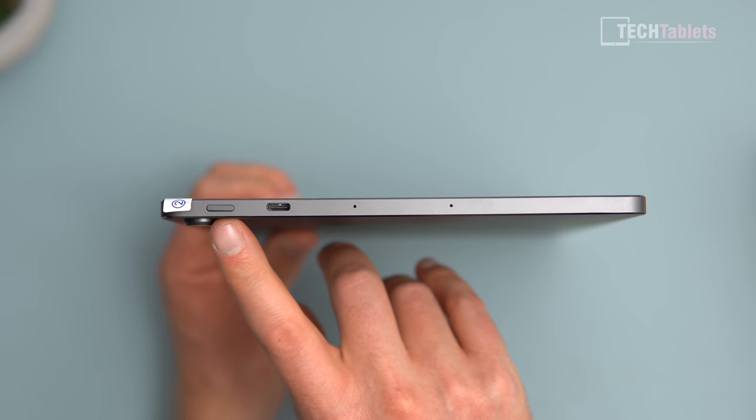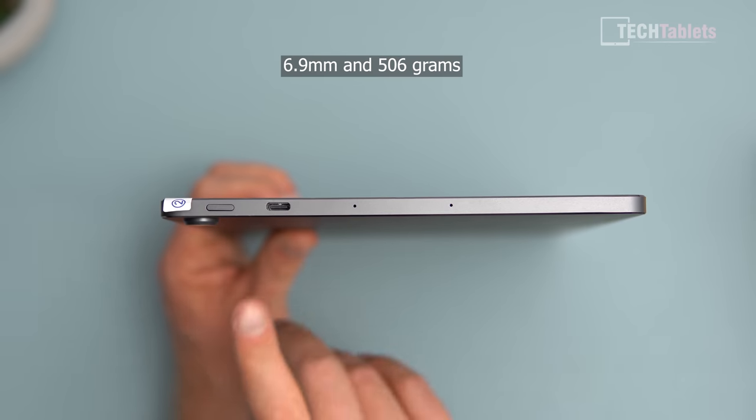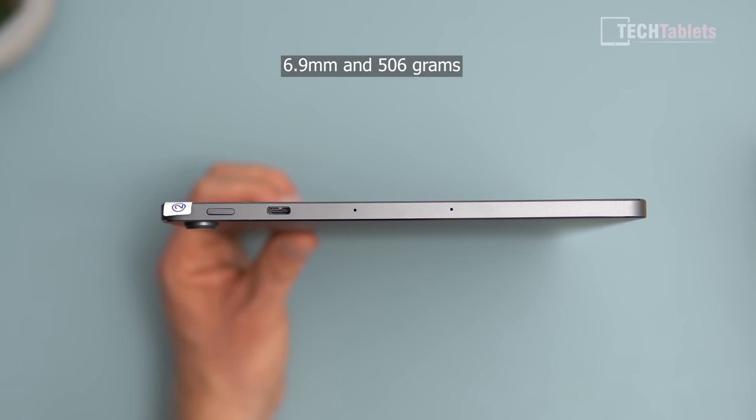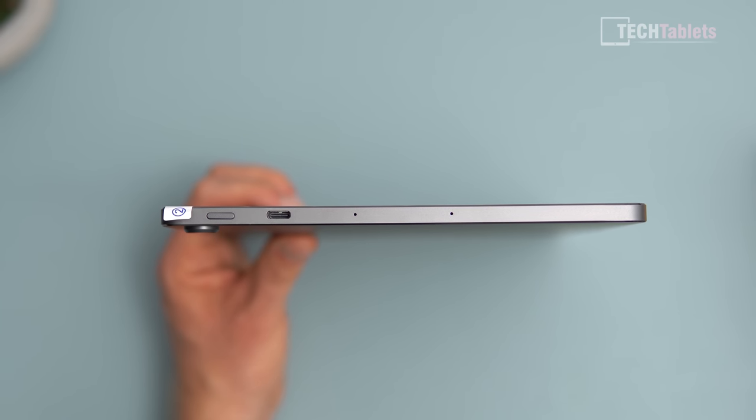The build is excellent — a unibody alloy housing with a matte gray finish, CNC machined, with two microphones up top, a Type-C port, and a metal power button. The thickness is 6.9 mm, and where the camera sticks out it brings it up to about 9 mm, so it does bulge out a little.